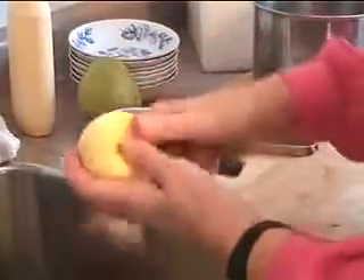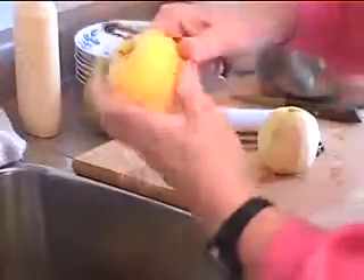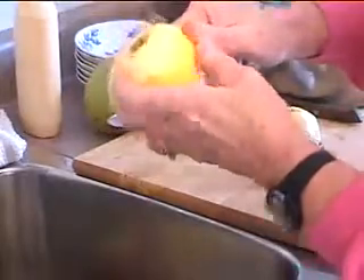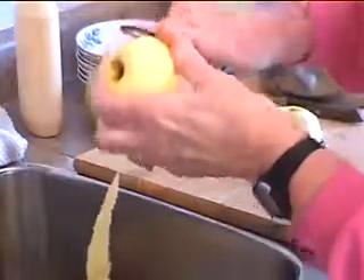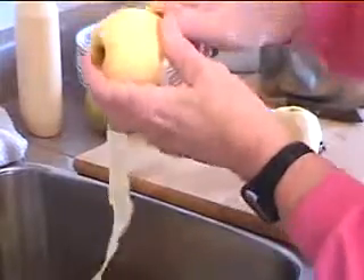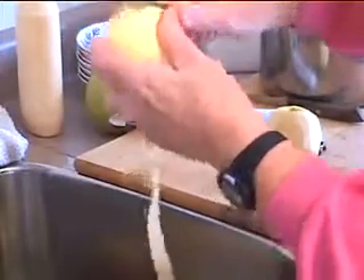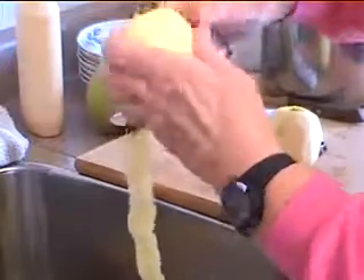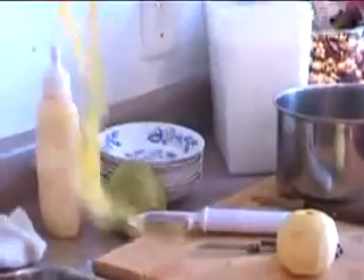Sometimes when we were kids, what mom used to do was she'd go round and round the apple like this. And we kids used to sit there and wait for that skin to come off — we'd love to eat it. Sometimes we used to throw them on the table and see what letter it made, to make an S. So there's the long strip. What I find for myself, I just work faster if I take the top off, the bottom off, and then just do it in strips.